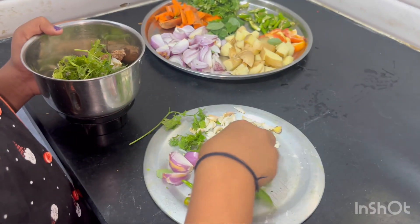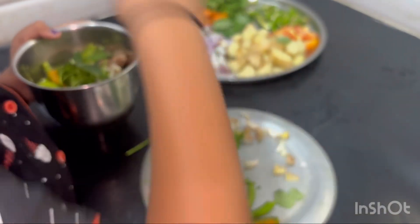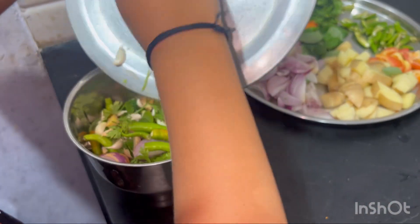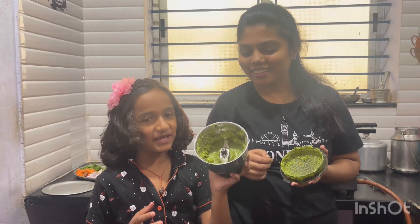I am going to cook it for the first time. I am going to cook it now.